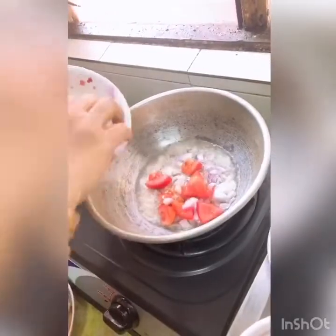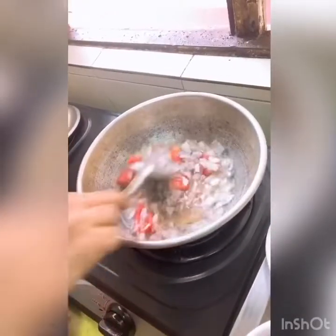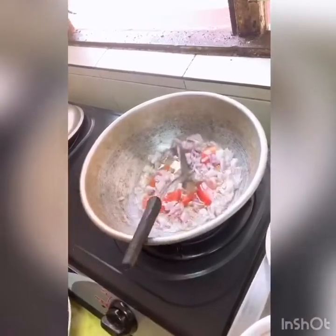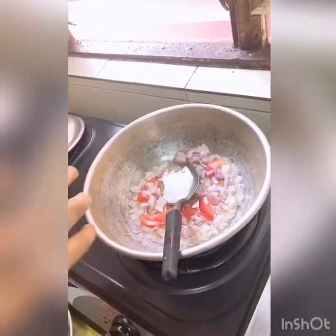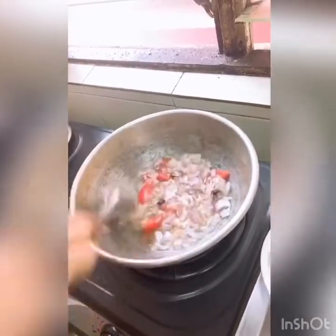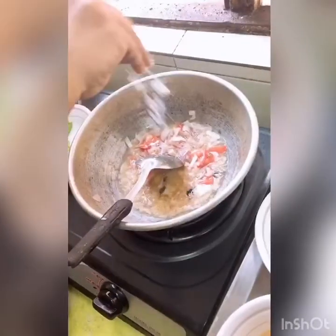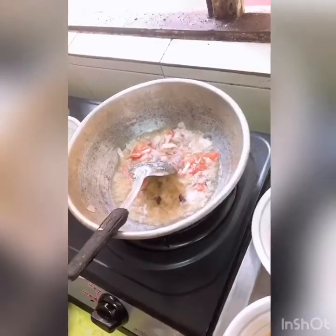Then we'll put the ingredients in a bowl. Here, we'll take a bowl for the Nigel. I'll get for some pour. Now let's use the fish as a pour.